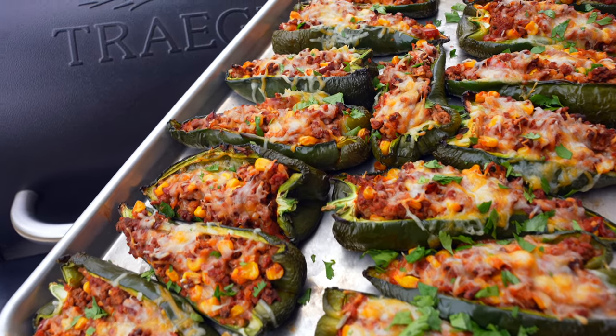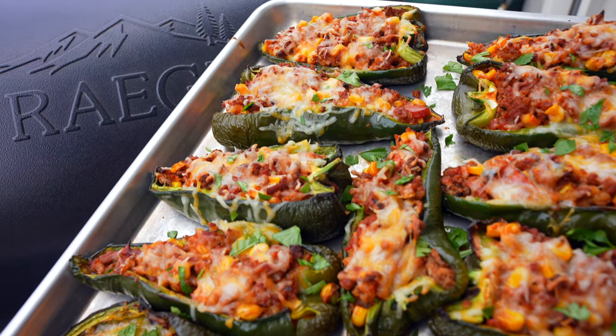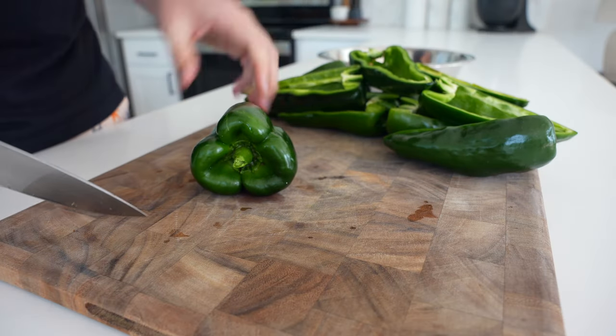These taco stuffed poblano peppers are perfect for smoking on a Traeger or pellet grill. They're a lot more flavorful than bell peppers in my opinion, and they're super easy to do.